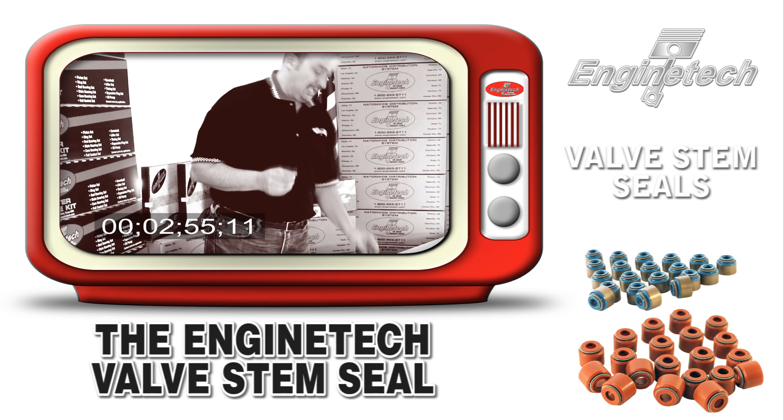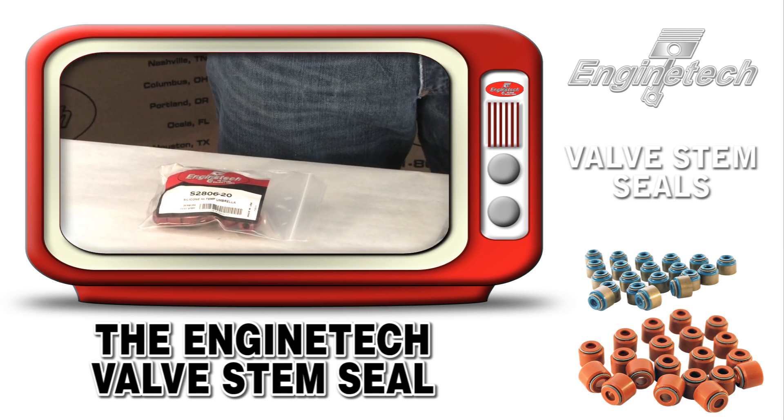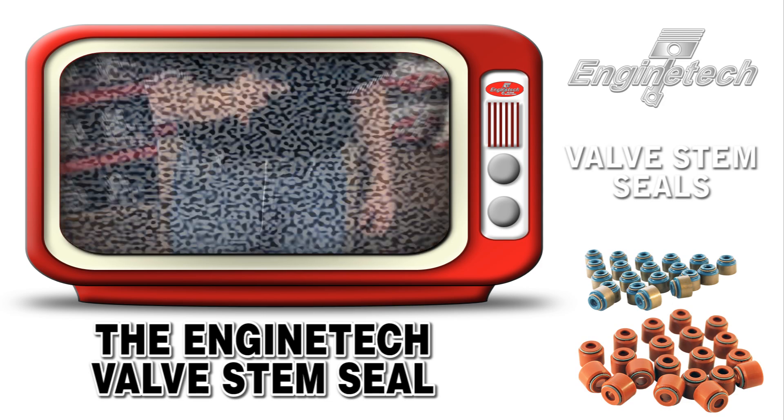Enginetech has two types of valve stem seals that we pride ourselves on: the Type 2 umbrella stem seal that goes up and down with the valve, and the Type 3 premium valve stem seal that sits on top of the chimney and the valve goes up and down through it.